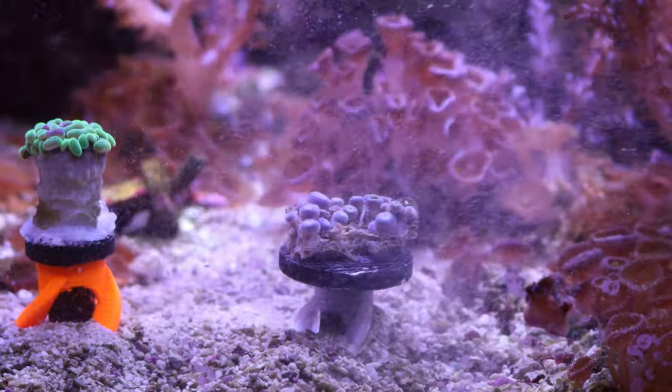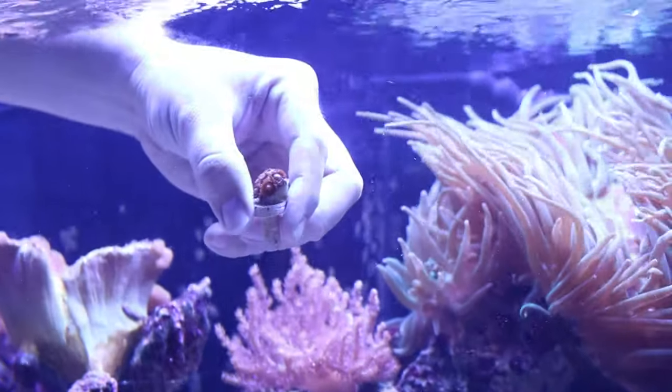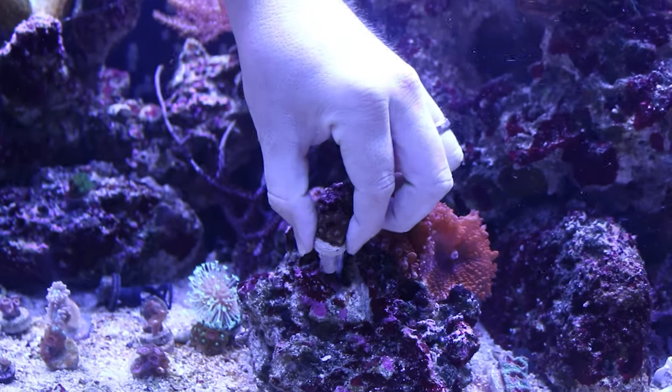Once you're done inspecting, they recommend getting the coral into the tank as quickly as possible — don't even worry about dipping. Some of you might be thinking: hold on, aren't we supposed to dip corals to get rid of eggs or parasites as a preventative measure? And yes, that's right — but what Worldwide Corals is talking about applies specifically to corals received from a trusted vendor. If it's been shipped overnight through temperature fluctuations and travel, the box may be roughed up and the coral may not be in great shape, so get it in the tank as quickly as possible.